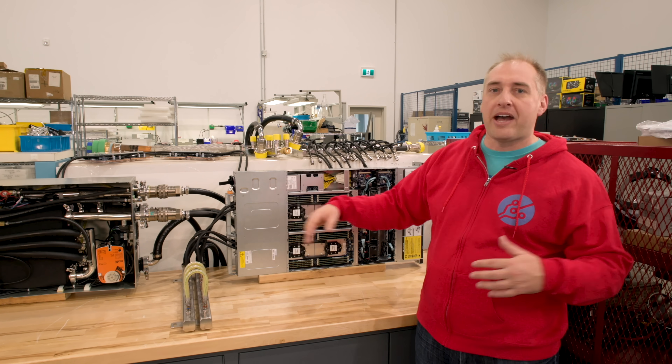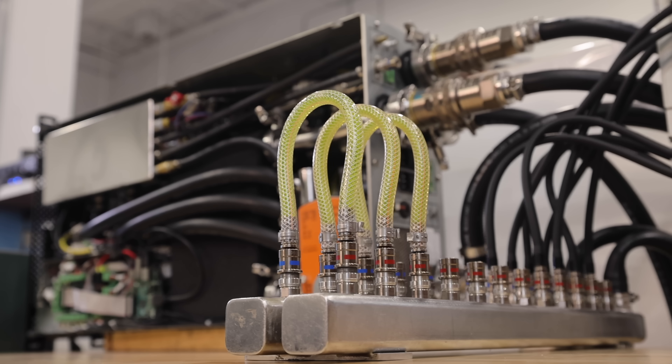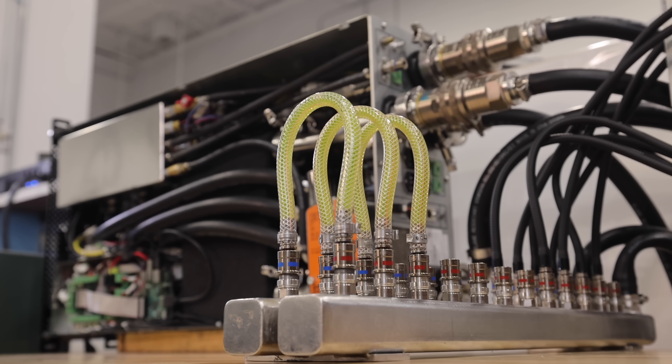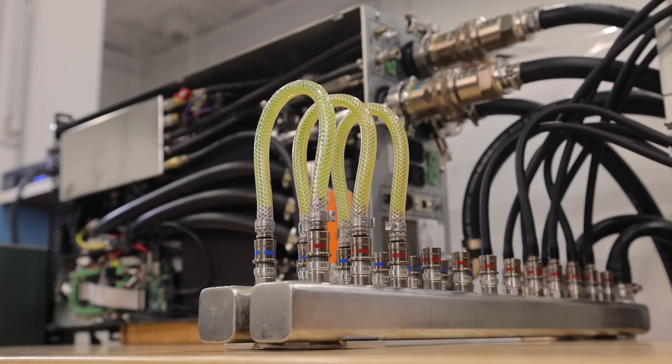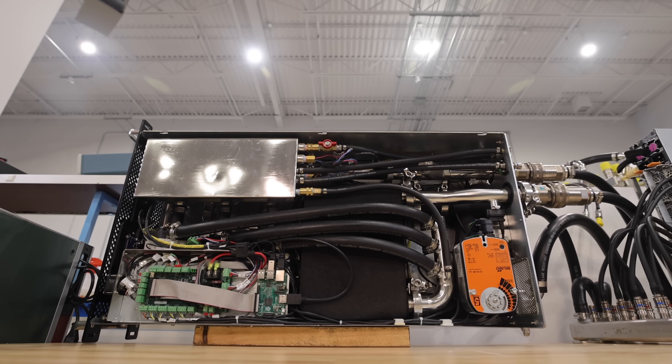In the end, we had a benchtop demo where we showed the flow rate from a garden hose was basically able to cool enough using the CoolIT Systems CHX80CDU — enough for like 20,000 AMD EPYC 7003 Milan cores. That's absolutely wild.